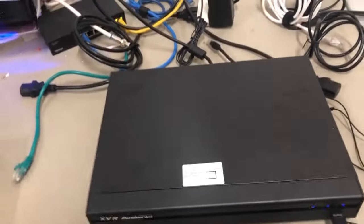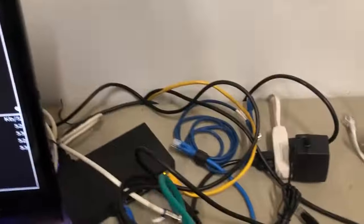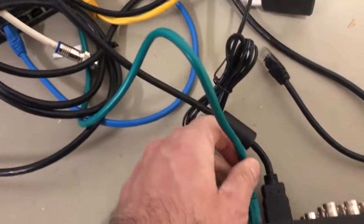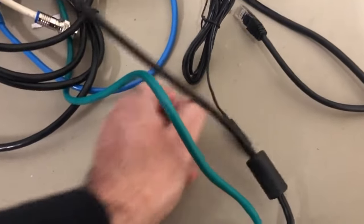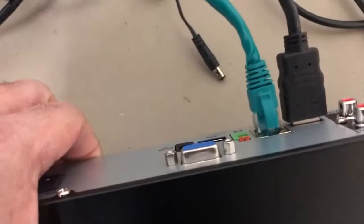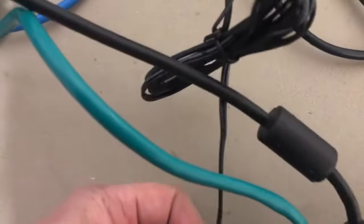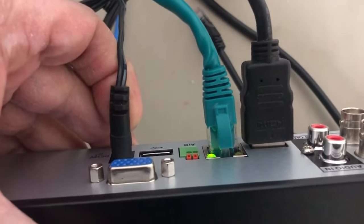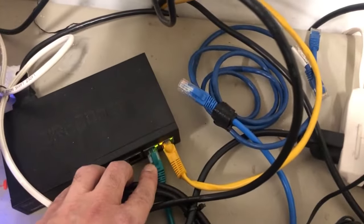Some DVRs that are white colored only have USB ports in the back — you can connect the mouse there. Another way is if you've got a working router or switch, connect it to the back of the DVR and it'll actually light up. Once I reconnect power, you'll see those lights light up — like so. That'll only work if you have a working switch or router, like I have right here.